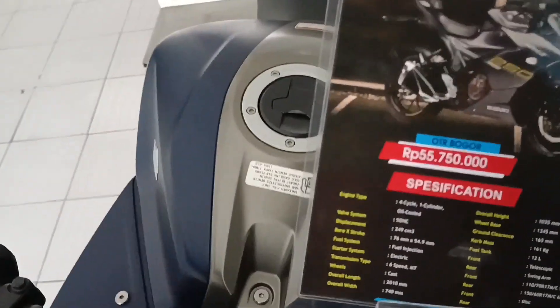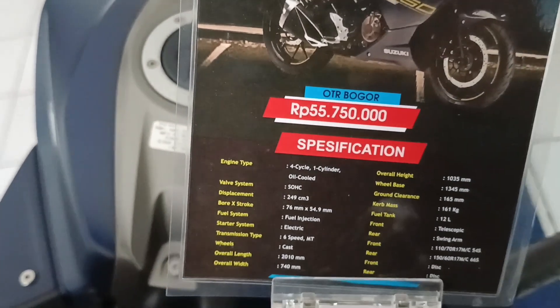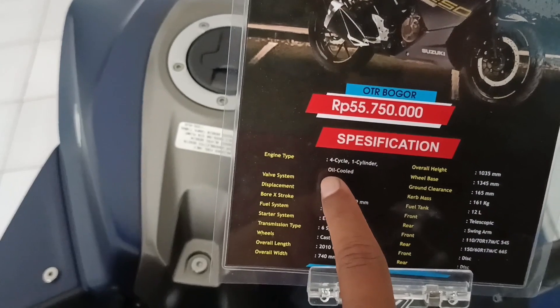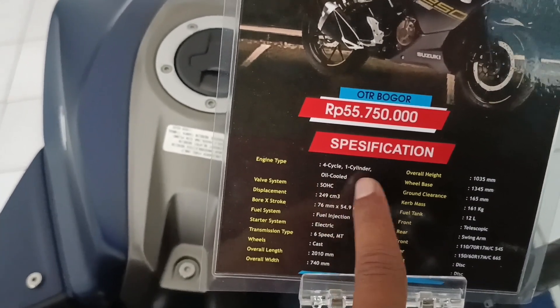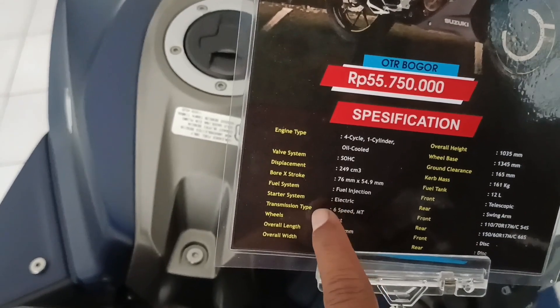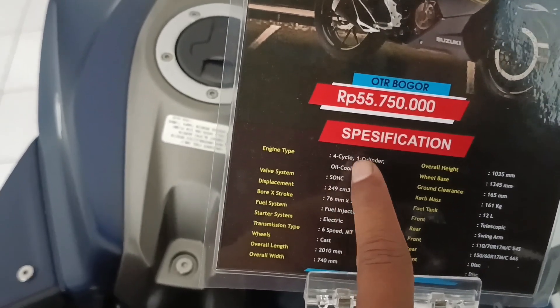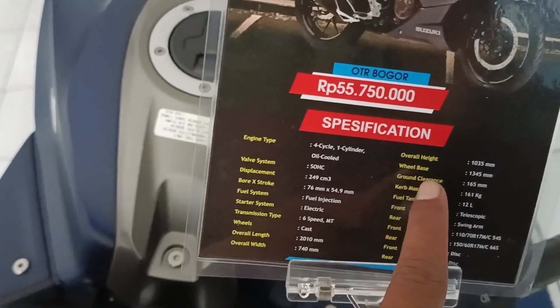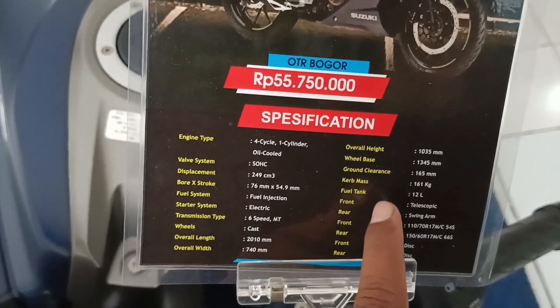Kita lihat keterangannya, harganya Rp 55.750.000 OTR Bogor. Dengan spek: 1 silinder, pendingin oli, masih SOHC, sudah injeksi, starter elektrik, 6 percepatan. Ground clearance 165, lumayan tinggi. Tangki 12 liter, wah tangkinya 12 liter.